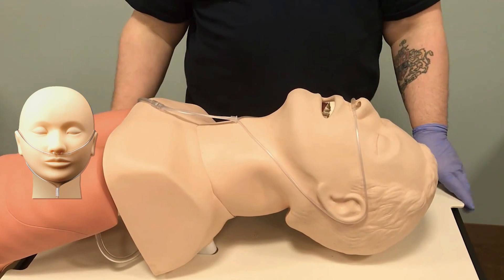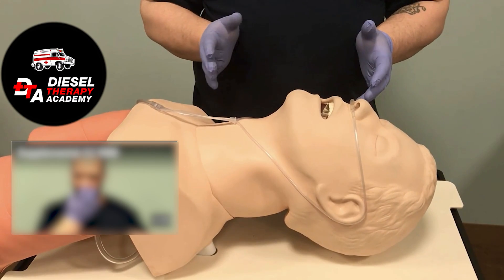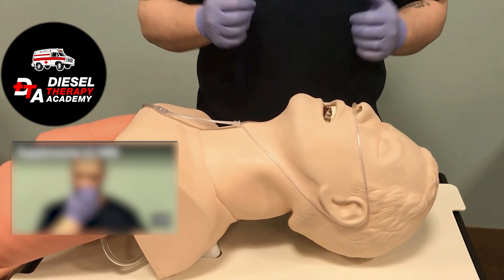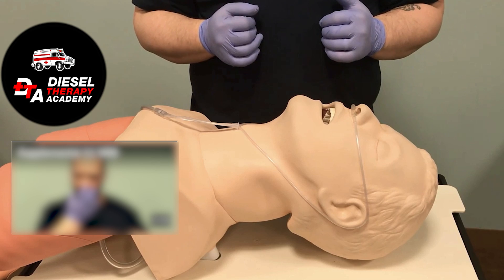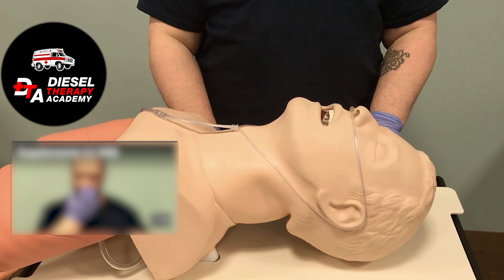This delivers anywhere from one to six liters to supplement a patient's oxygen. It's used for a patient who is breathing on their own — we're providing additional oxygen while they're ventilating adequately. It's easy to apply and you'll practice this in lab.